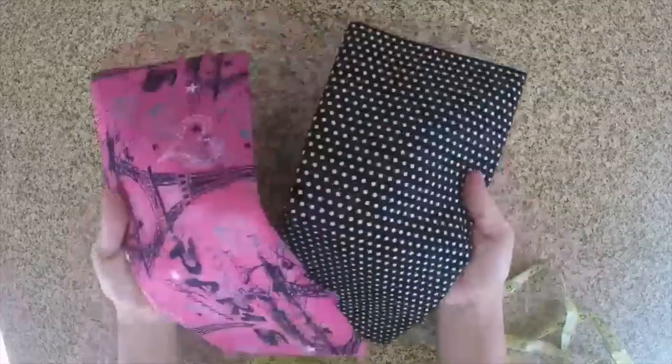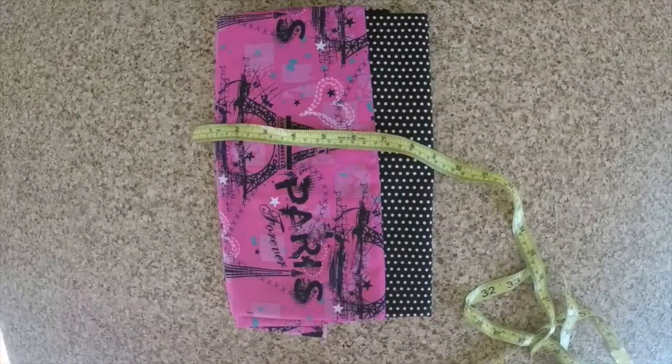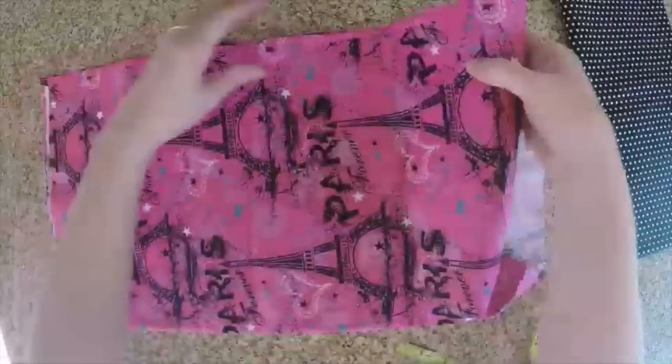For this easy craft you will need fabric of your choice, a tape measure, scissors, a sewing machine or a needle and thread, and batting.